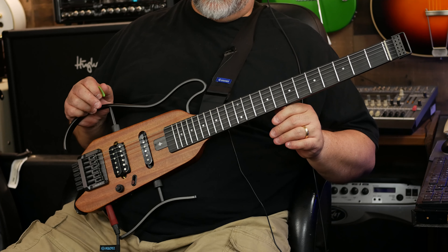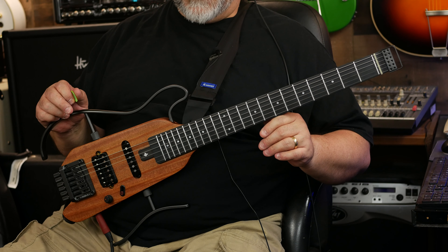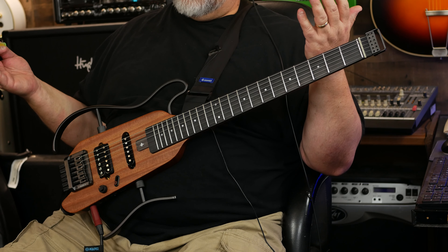All right, dudes — well, there you have it: the Donner Hush X electric travel guitar, portable and ready to go. I'll leave a link in the description for more information. As always, thanks so much for hanging out, and rock on — I'll see you next time.